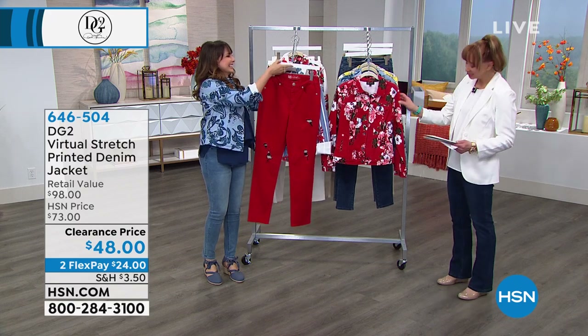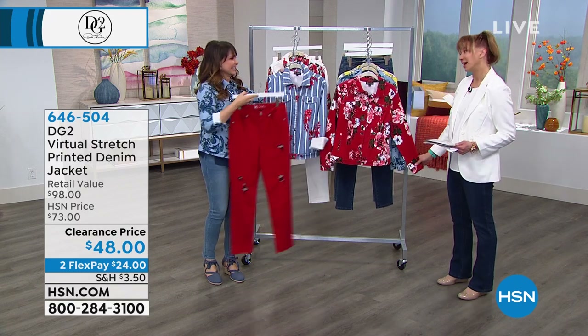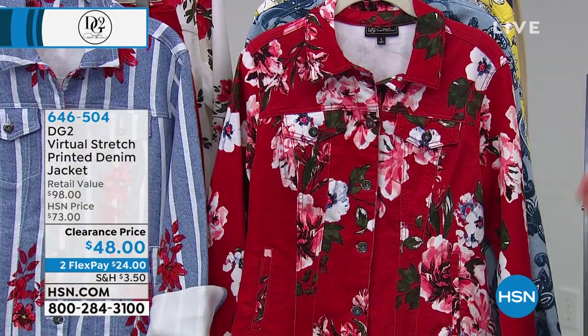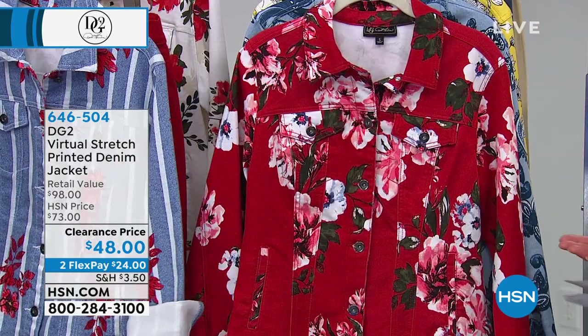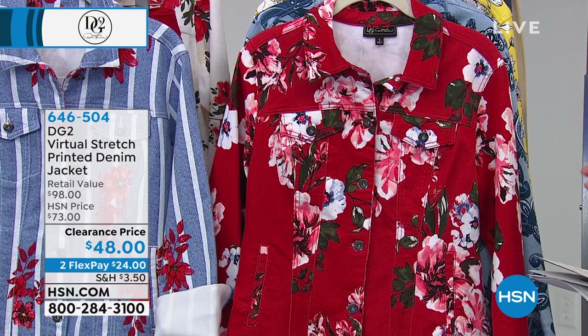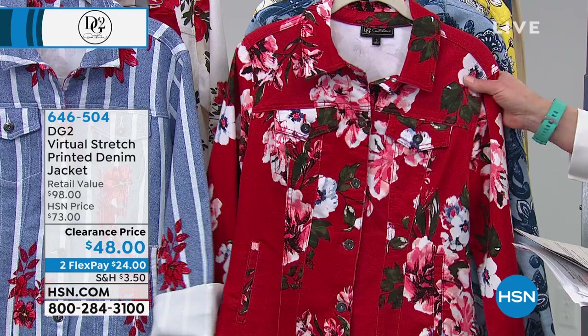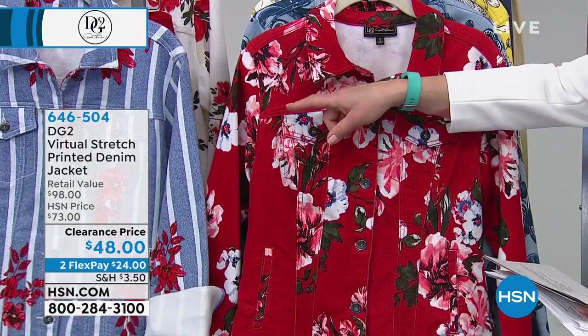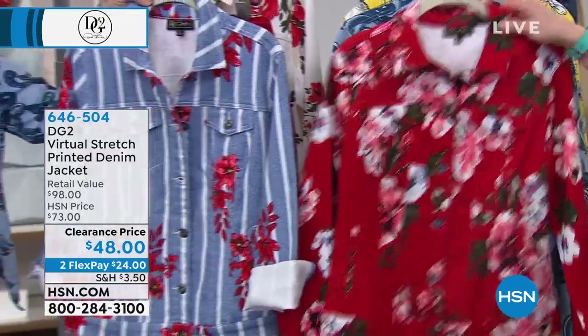We have the printed denim jacket — so pretty. I'm such a big fan of what Diane does, especially when I say from runway to real way, done with so many fashion features that make this good for all of us. We have this — the red floral by me — and Siobhan has the chambray stripe.